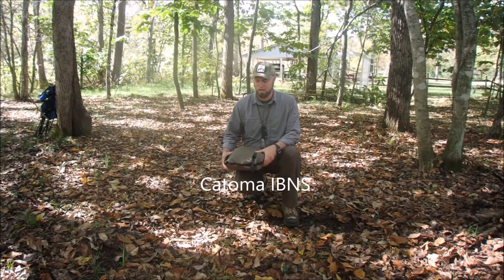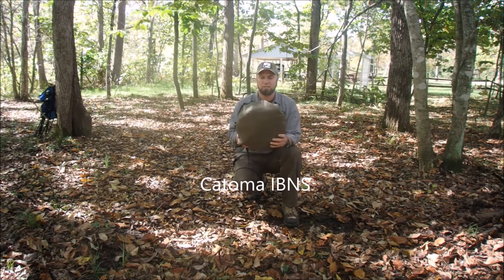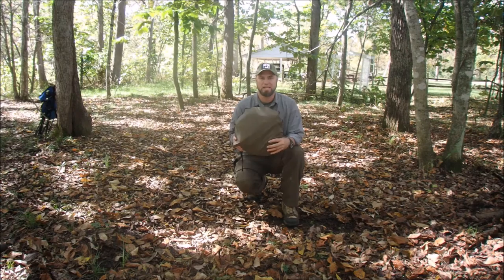Hey guys, Milton here with Highland School Self-Reliance. I wanted to go over a piece of equipment today. It's called the IBNS — it stands for Improved Bed Net System.